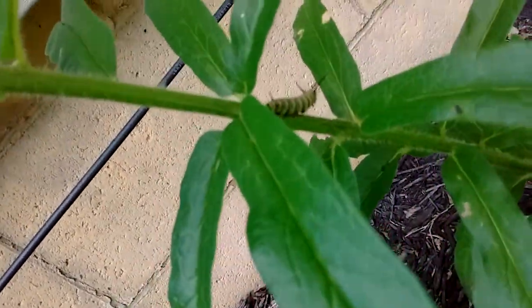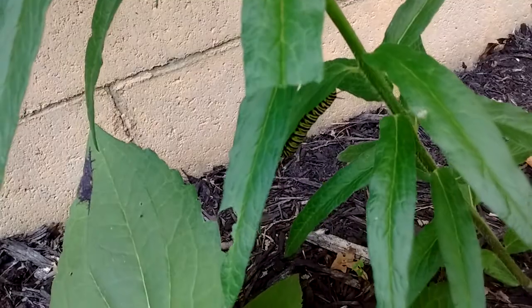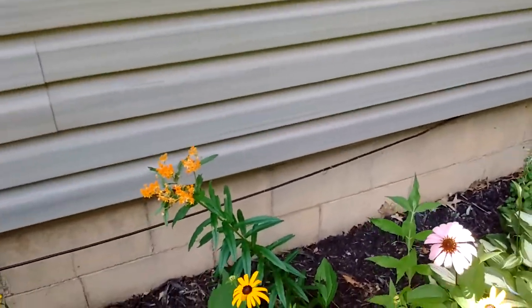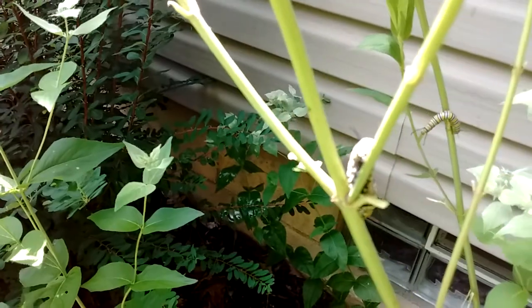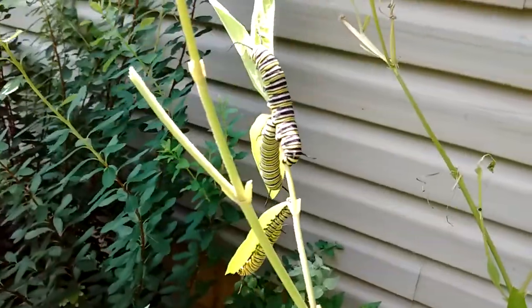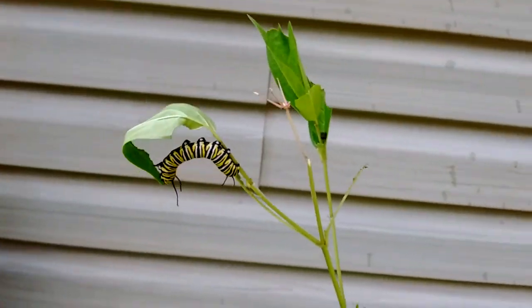There's a little guy — oh, there it is. And there's the big guy. Now this is cool. What I'll probably do is go to the milkweed around my property, find plants that aren't being eaten, and move these guys — girls, whatever they are — to those. But it's cool to see.